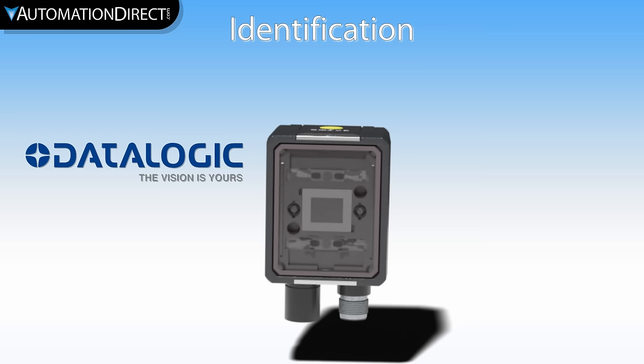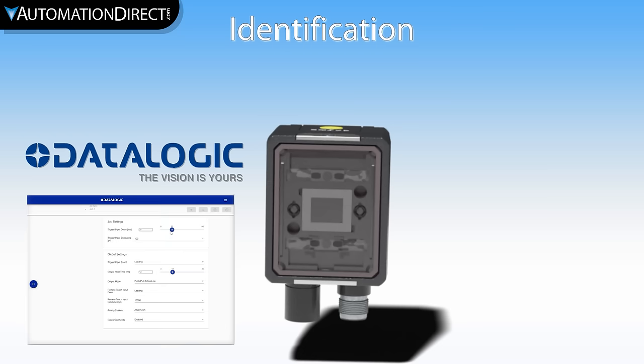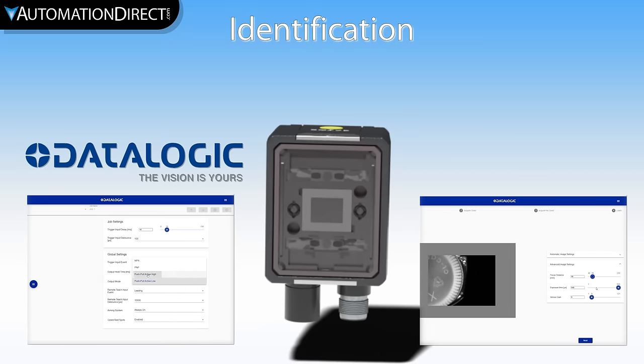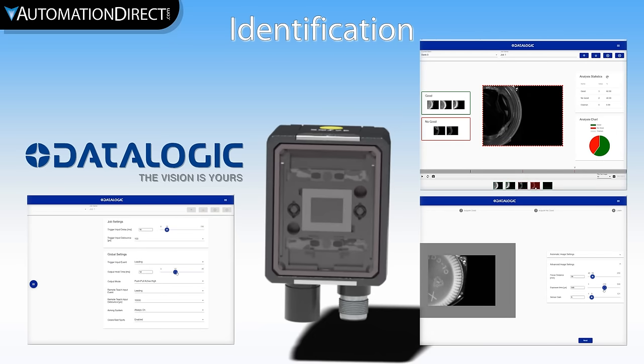Because the camera does simple image comparison, setup is a breeze. The camera can be configured with the push of a button or with a more advanced browser-based user interface. This interface allows a high level of control over the sensor response time, image exposure and focus customization, I/O configuration, access to image history, and much more.